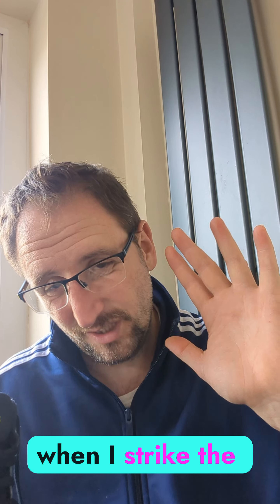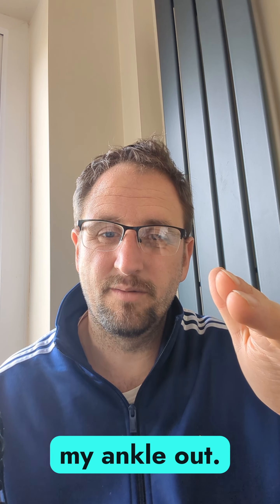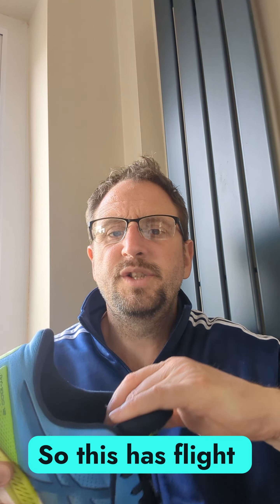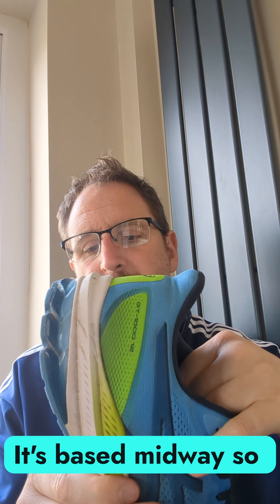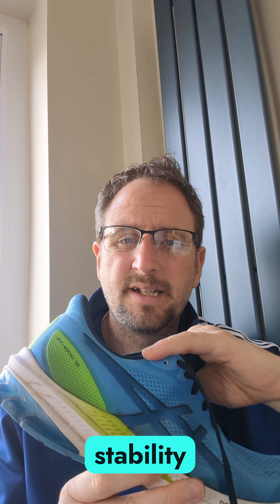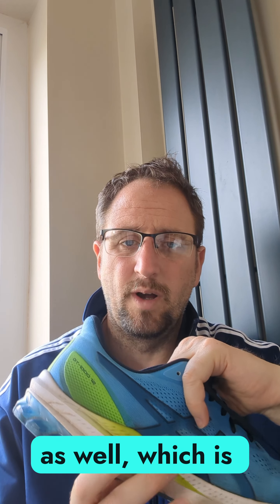So when I run and when I strike the floor it doesn't throw out to the side — look at how I've had on some running trainers. This has flight foam technology based midway, which gives a bit more stability and comfort when your foot hits the road.